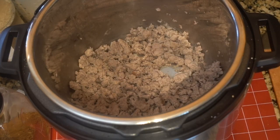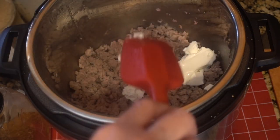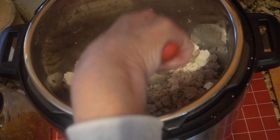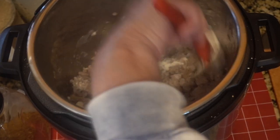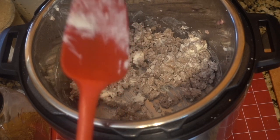Now it's time to layer the flavors. I'm adding in the cream cheese — this is about half a cup — and that's to give it some creaminess. You want to incorporate that well.